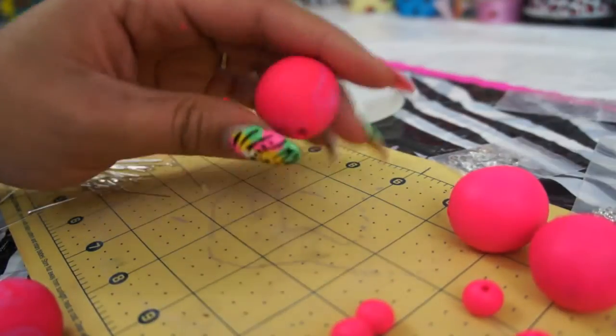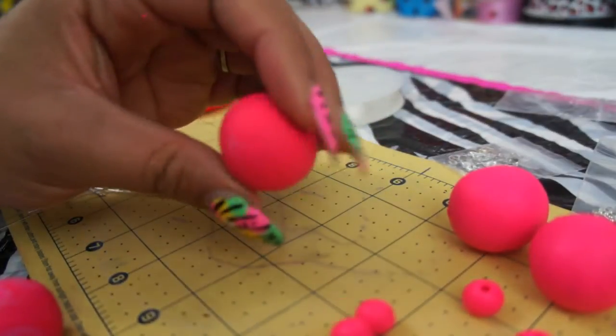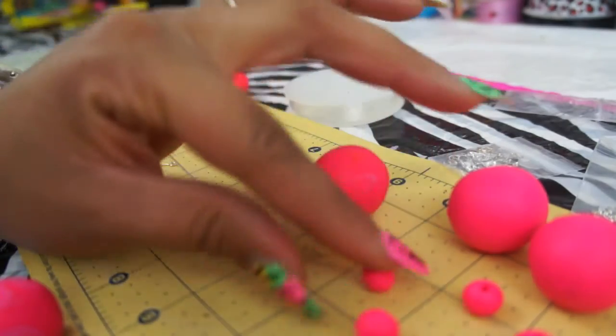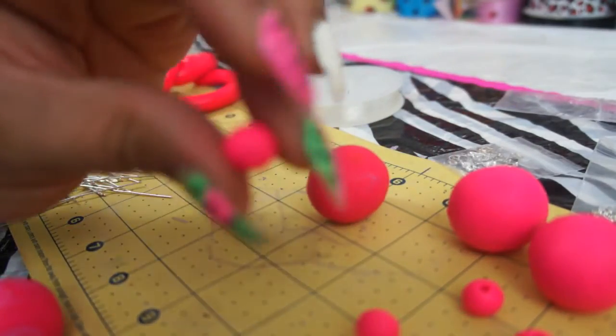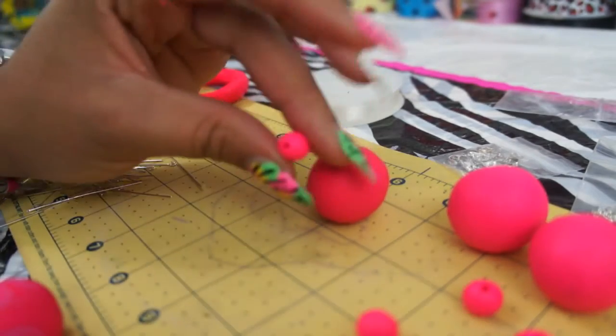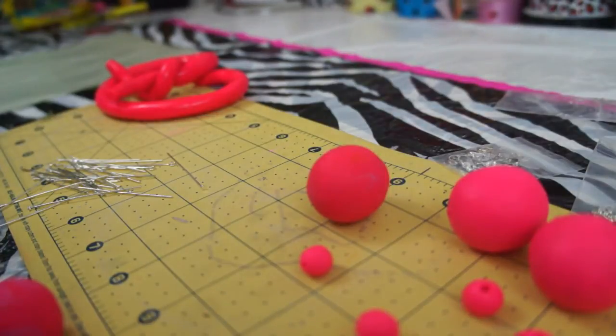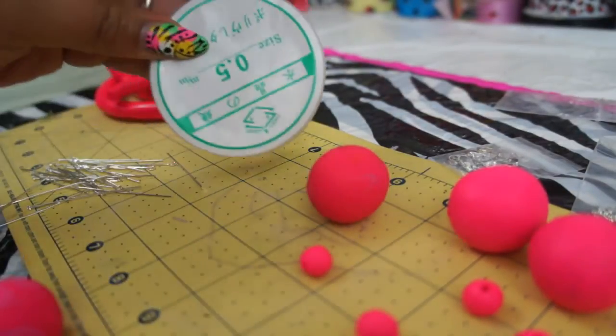I just have to spray them with the gloss and they will be finished. If you don't want them to look shiny you can leave them like this, which gives kind of a matte finish — which is not bad at all. I also made some little ones to go around the necklace so you won't see the elastic. And this is what I'm going to use for the necklace.